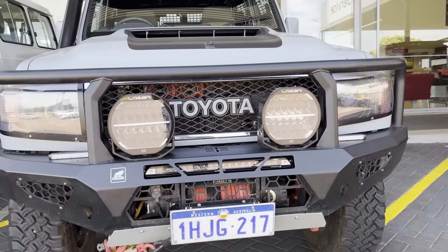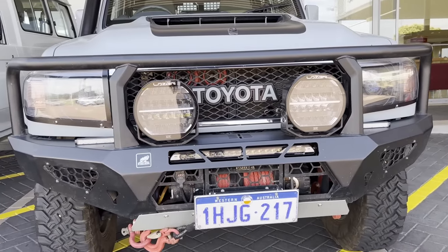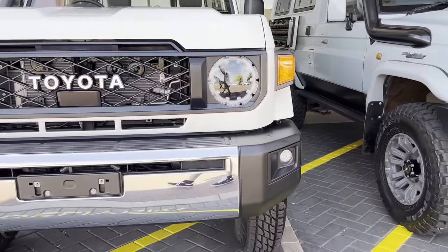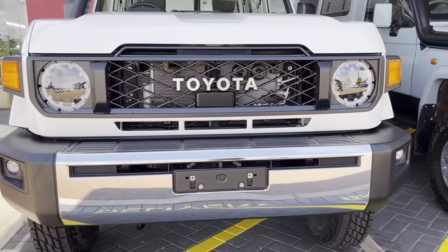You might be saying 'same old same old, Andrew' — and yes, I'm not denying it. But there are some new products and interesting things I've learned in the past that I'll be applying to this build. The real reason is that this is one of two vehicles I'll be building in 2024.